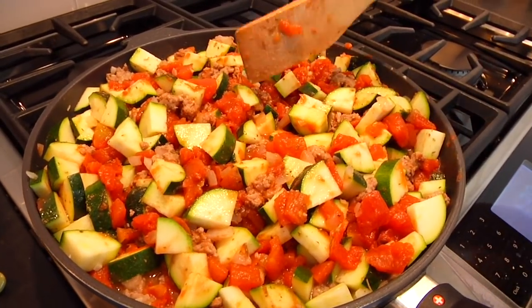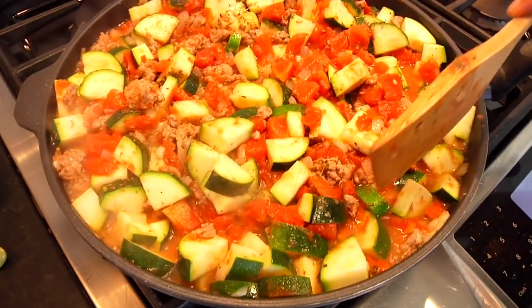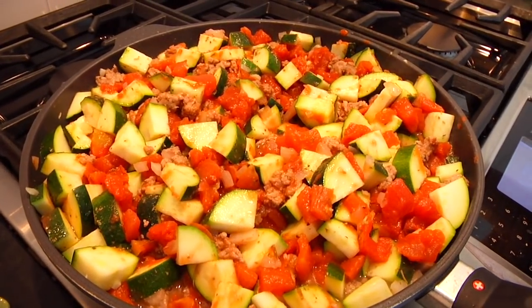Simmer for 15 to 30 minutes, depending on how you like your zucchini cooked. I like it al dente so I pull it off after about 15 to 20 minutes; if you like it softer, let it go the full half hour. You can see all the liquid releasing from the zucchini — it's just perfect. What I love about a meal like this is we're getting a whole lot of veggies with a little bit of meat, so it's super satisfying. This dish is very versatile — use whatever meat you have on hand, swap out the veggies, use fresh or canned tomatoes. Make it work for you.